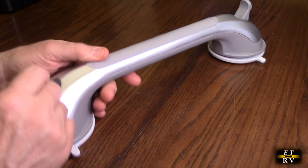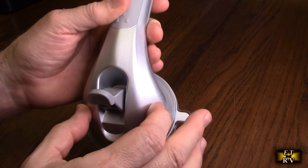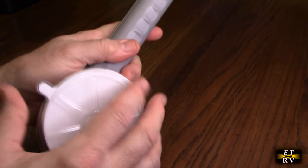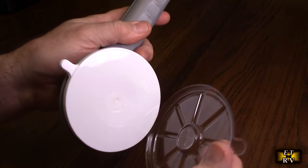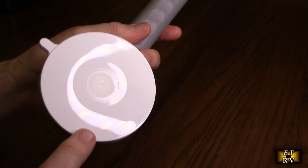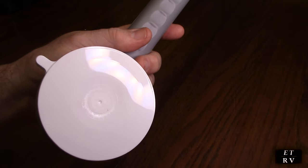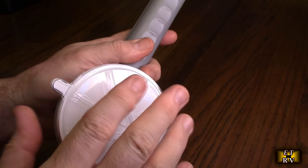You can see it has these little handles that you can push down, and there's a spring inside here. What this does is it moves the suction cup in an inward direction, creating a vacuum. There's a protective cover on here — it's a very sticky material, kind of like a soft silicone. So you want to keep this cover on until you're ready to actually use it.